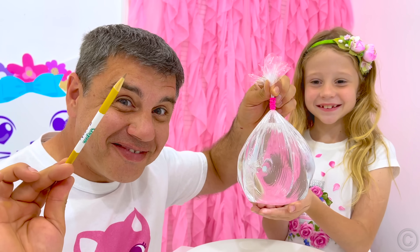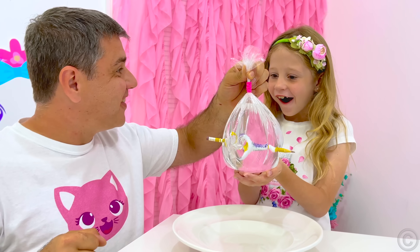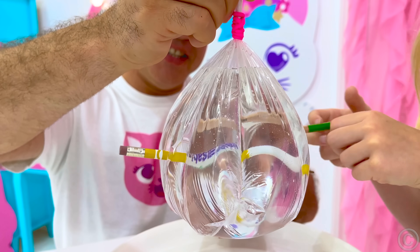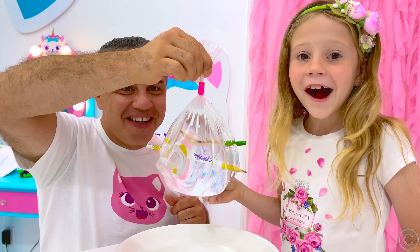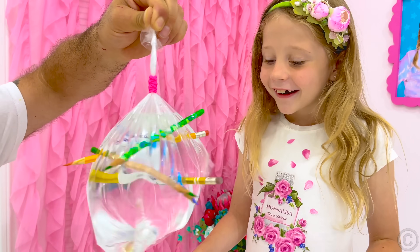Let's do some more! For this experiment, fill a plastic bag with water and tie it. Then pierce the bag through with sharp pencils and see that the water does not flow out. This is because the bag is very elastic — as we pierce it, a small hole develops and the bag stretches, tightly fitting the pencil and preventing water from flowing out. Wow! Thank you!